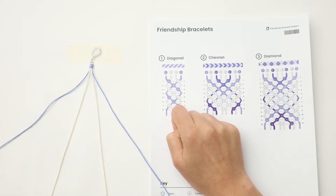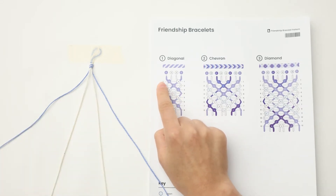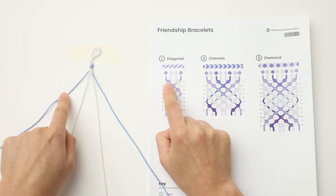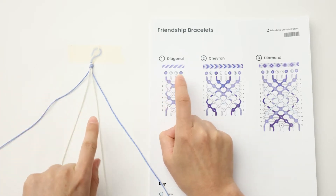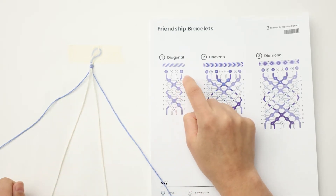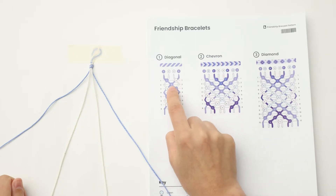If you decide to read this pattern in rows, you'll start with row one right here. You would start first by tying a forward knot with Pacific over natural, and then by tying a forward knot with natural over Pacific. Then you would move on to row two, where you just have that one knot with Pacific over Pacific in the middle, and you would continue with that method.